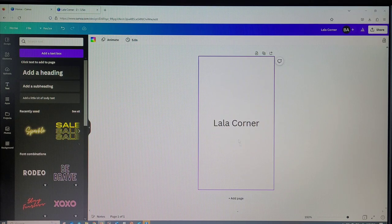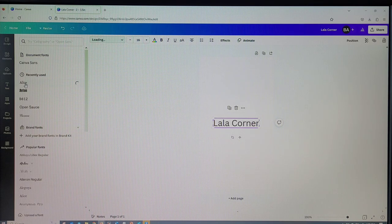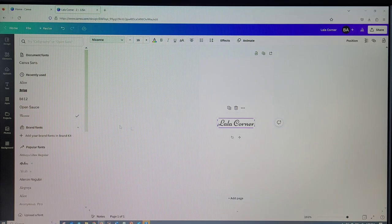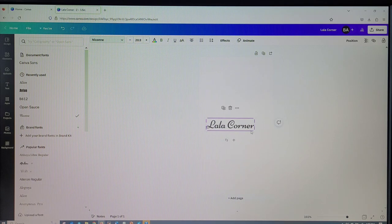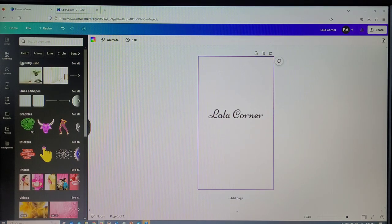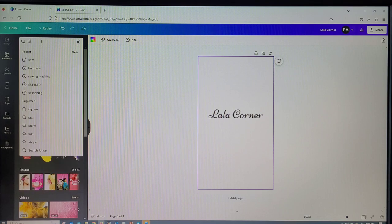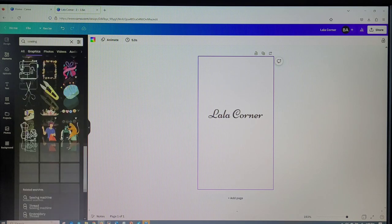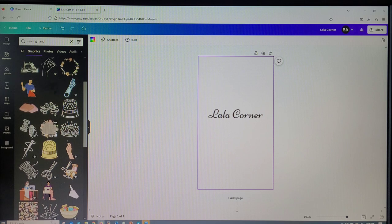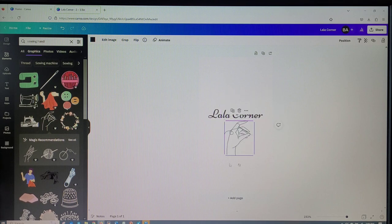Right there you have 'The Lala Corner.' I'm going to type that in, change the font to one I like, and adjust it to the size I want my tags to be. As you'll see in the video, I'm also going to include a picture — like a hand holding a needle. To do that I'll go to Elements, search for it, and different images will come up. I'll pick my picture and resize it to the size I want and position it how I like.